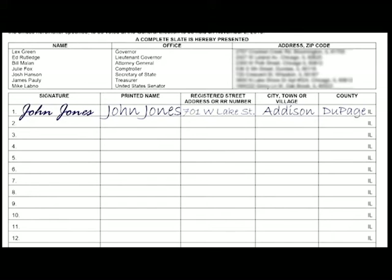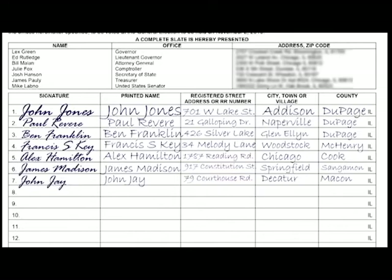Remember, our political opponents will go after any small detail in an attempt to knock off that signature and us off the ballot. Keep in mind that petition forms do not have to be fully filled out to be turned in. Even if you only have a few on one page, it is still good. Every signature counts.